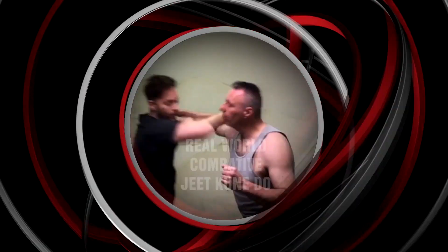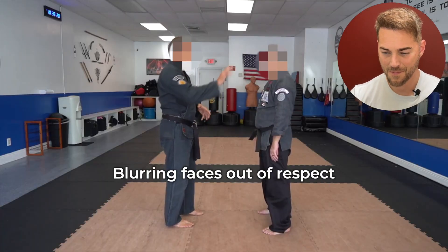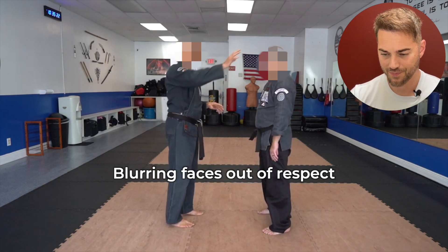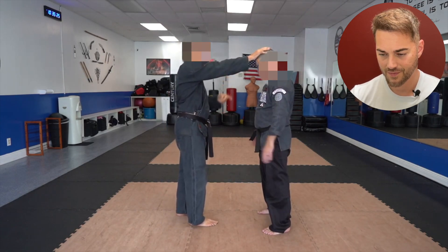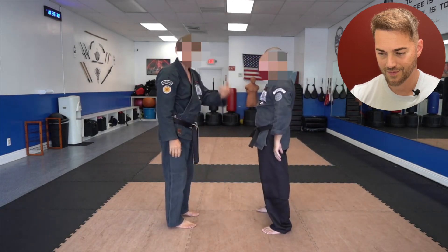In today's Is This Legit episode, we will look at American Kempo's defense to a grab of a grab. The attack originally came off the idea of a clutching feathers type of attack, and there was a Taekwondo technique that does that in order to defend itself against a hair grab.